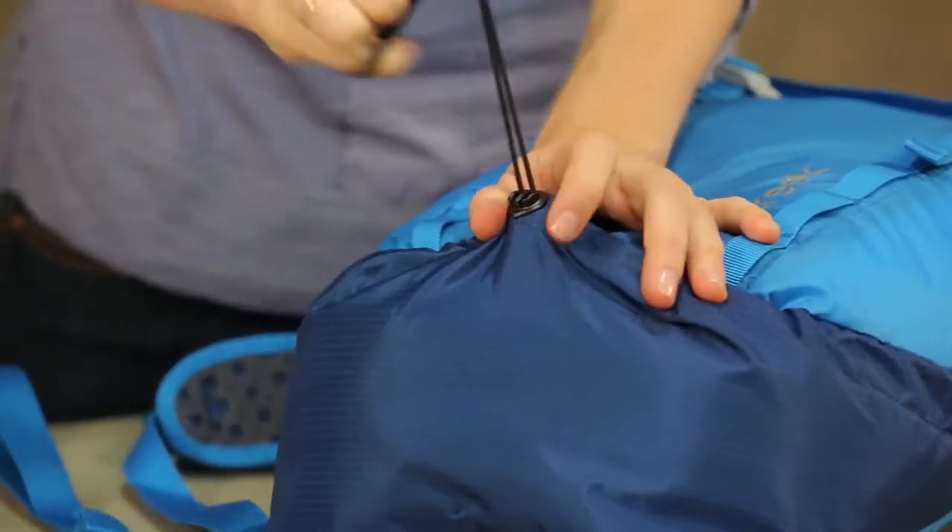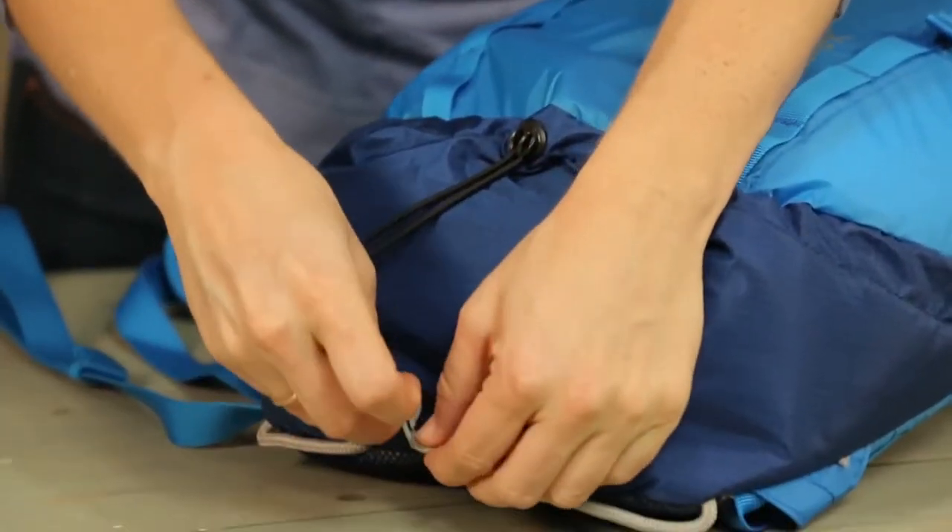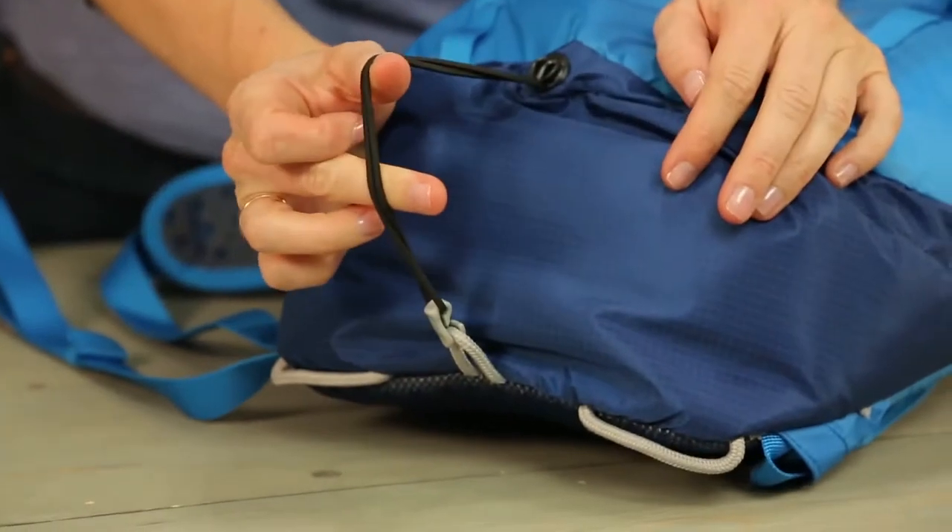To secure it, you're simply going to thread through those two slots. Next, take the hook and attach it to the loop. Now you've got a great place to store your jacket.